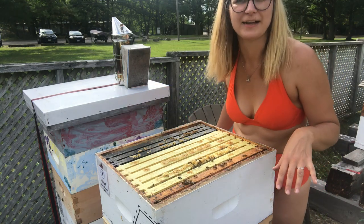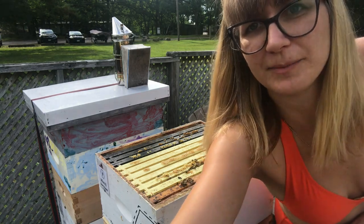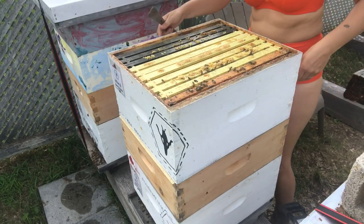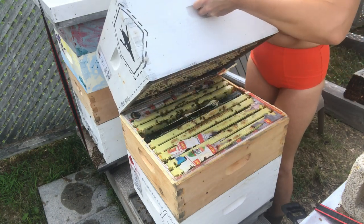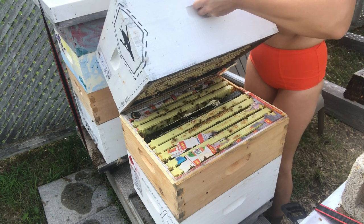I'm going to see if I can show you what they've done with the newspaper down below, if you remember that part too. So they've chewed through the newspaper. Now they're a big happy family.